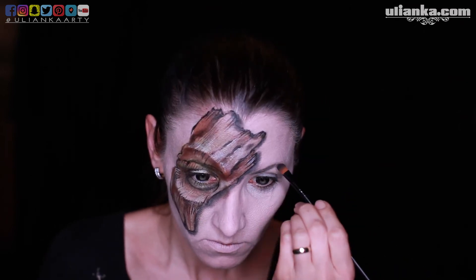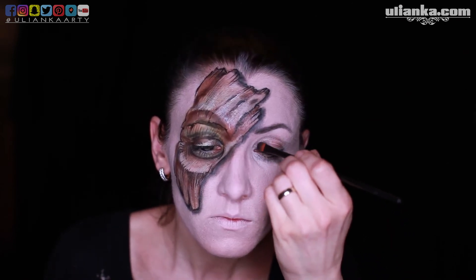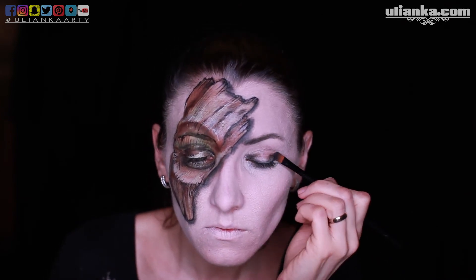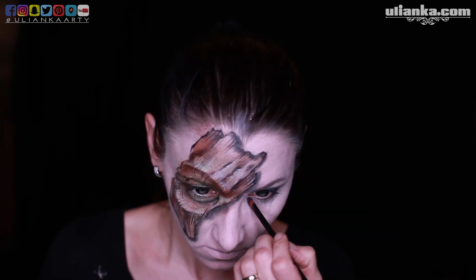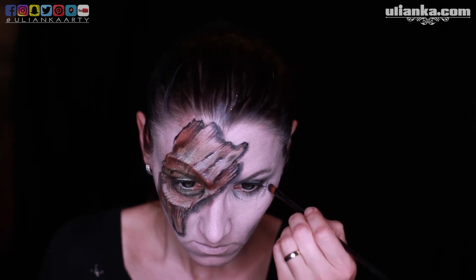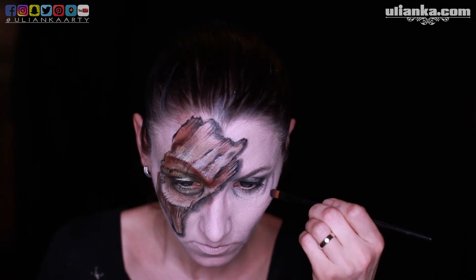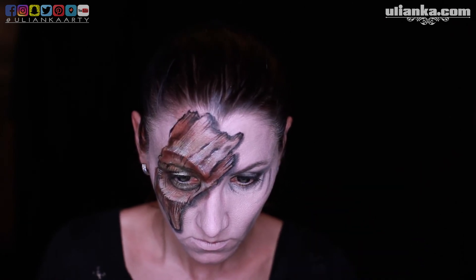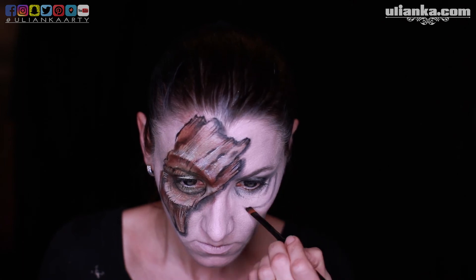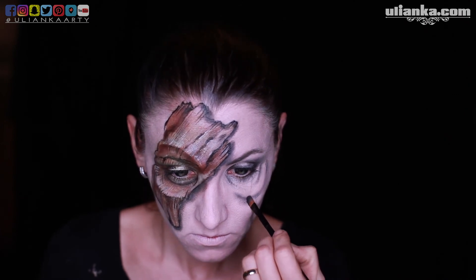I'm also going around the whole shape to add a little shadow so it's casting a shadow over my face. Next I'm going to the other eye and doing the same, but this one is not going to be bark wood — it's going to be just an eye with the same three-dimensional look. With eye shadows I'm repeating a similar shape as on my other eye, and I'm going to add some breakages through my face but not as much shadow.